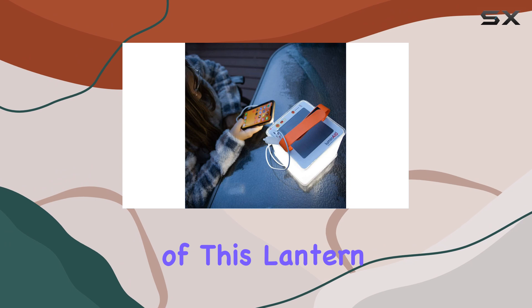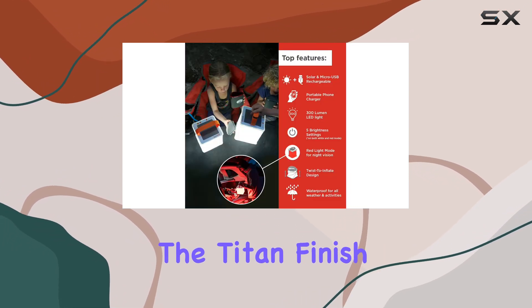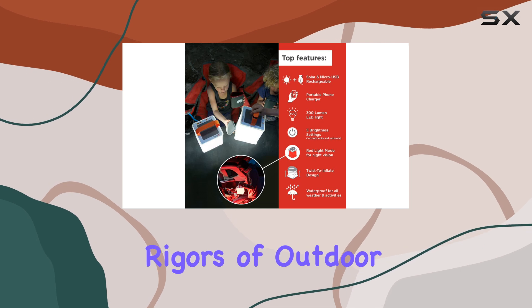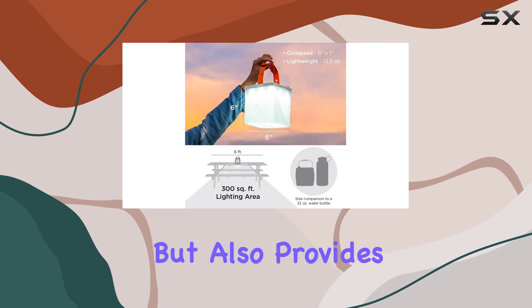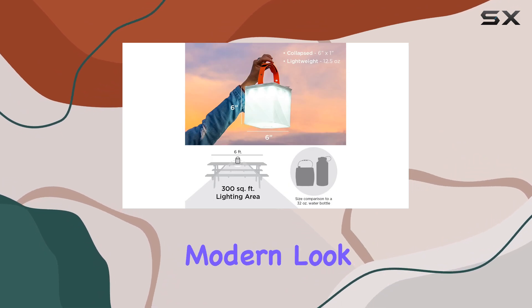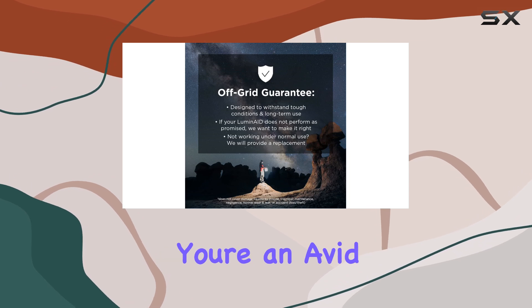The build quality of this lantern is top-notch. The durable materials, including the Titan finish, ensure it can withstand the rigors of outdoor use. The inflatable design not only makes it compact, but also provides a unique and modern look, setting it apart from traditional lanterns.